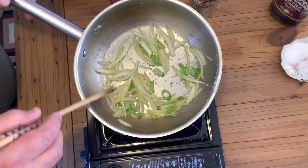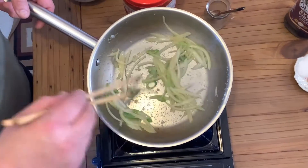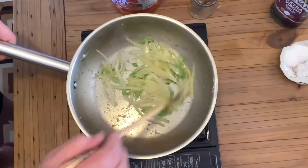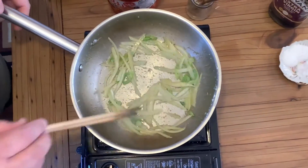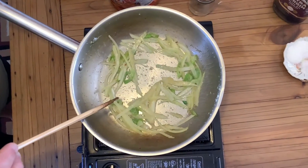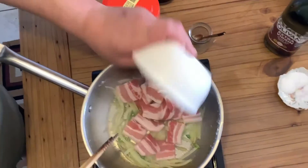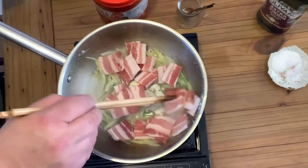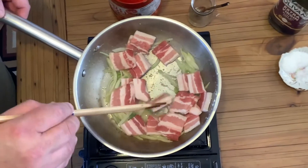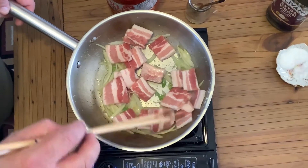Put those onions down a little bit, then I'm going to add my pork belly and just cook the pork belly off.